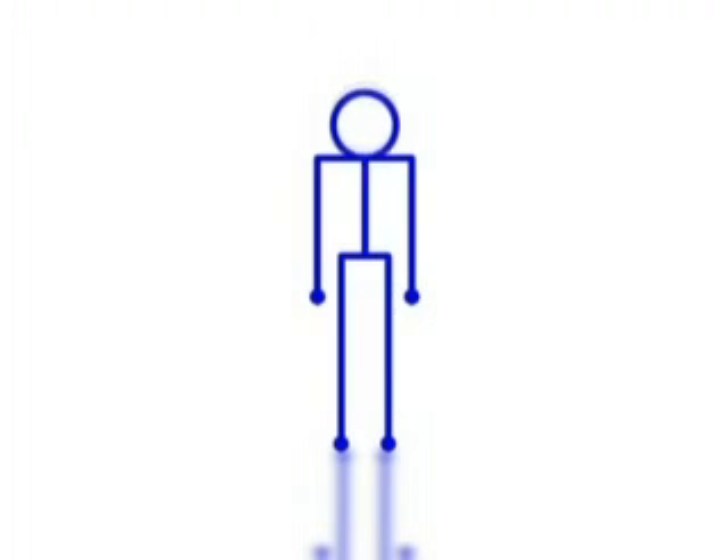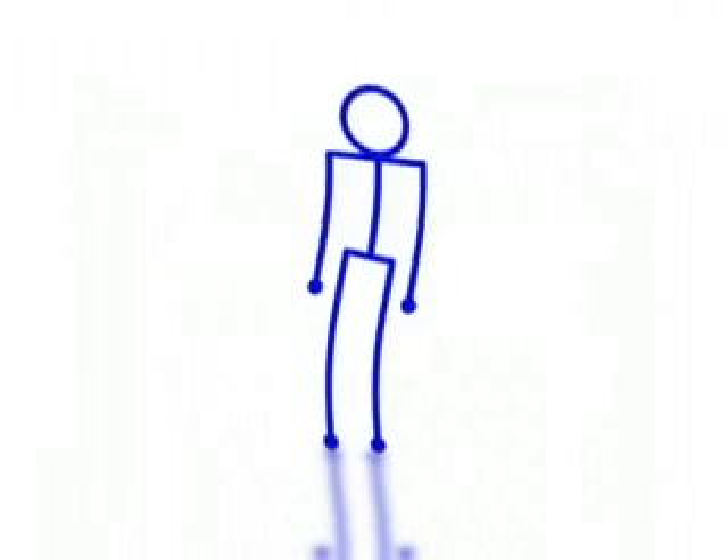Worship movement number one: the head bob. The head bob is a perfect movement for anyone. It is done by moving the head in an upward and downward movement to the beat of the music, as demonstrated. Are you ready to try? One, two, three, begin. Very good — you look like you are having fun. Now continue that movement while we introduce some more.